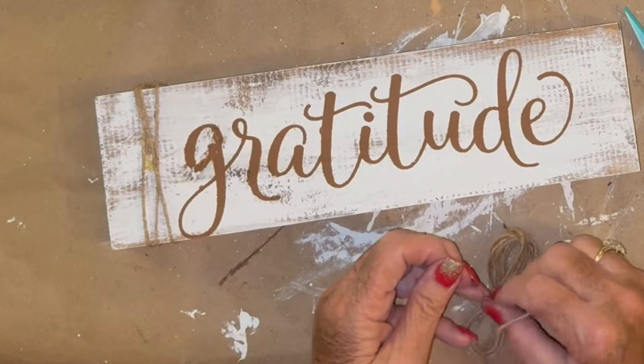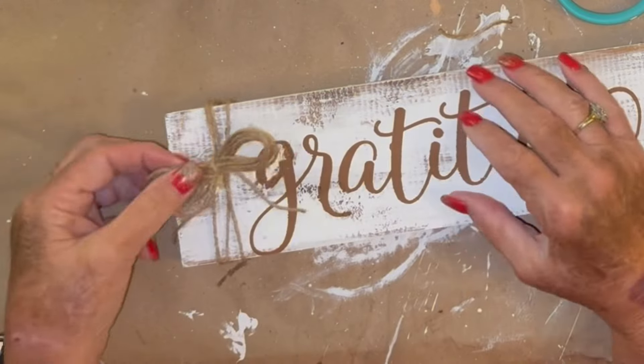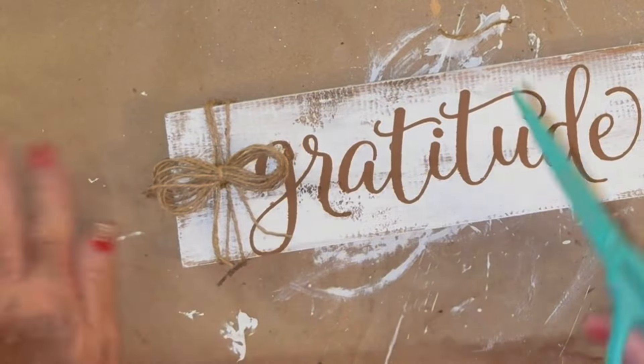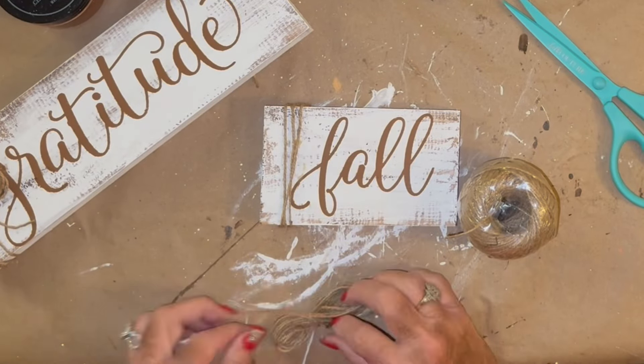They're so simple and easy to make, and I just love them. They can finish off so many things — like if you have a little something, you've got a bow and it's sort of plain in the middle where it all comes together. You can take a little finger bow, pop it on there, and it finishes with a perfect touch.